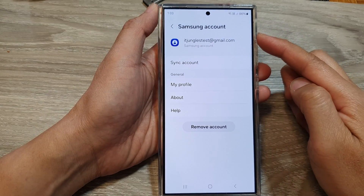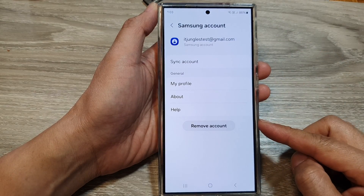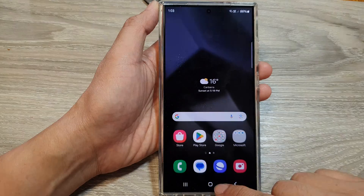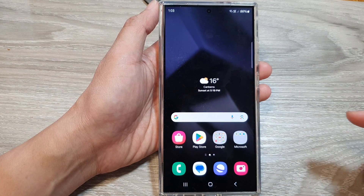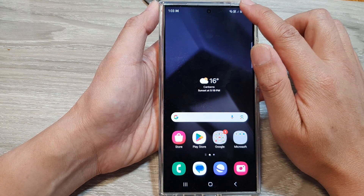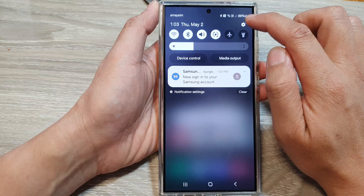How to remove Samsung account on the Samsung Galaxy S24 series. First, tap on the home button to return back to the home screen. And from the home screen, swipe down at the top, then tap on the settings icon.